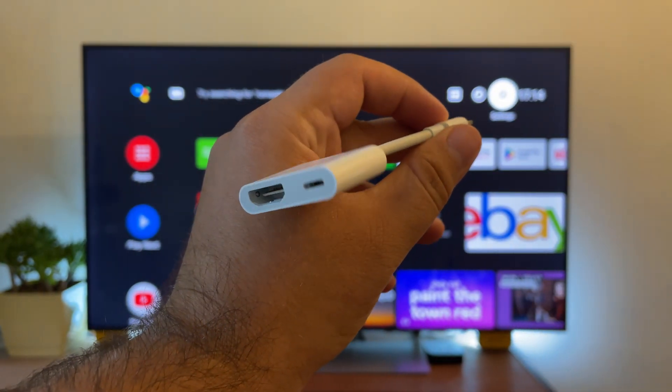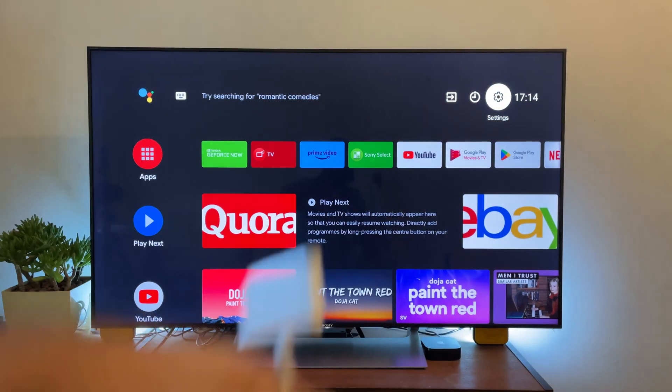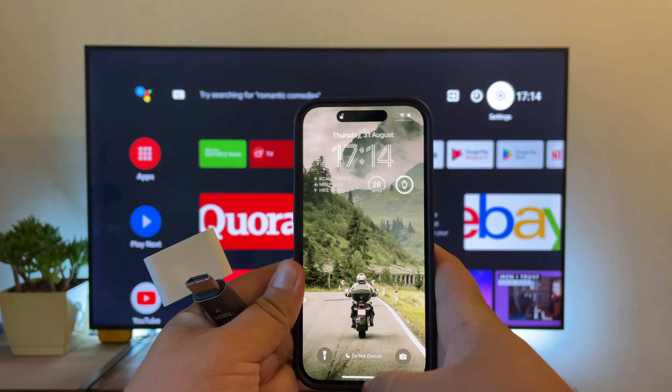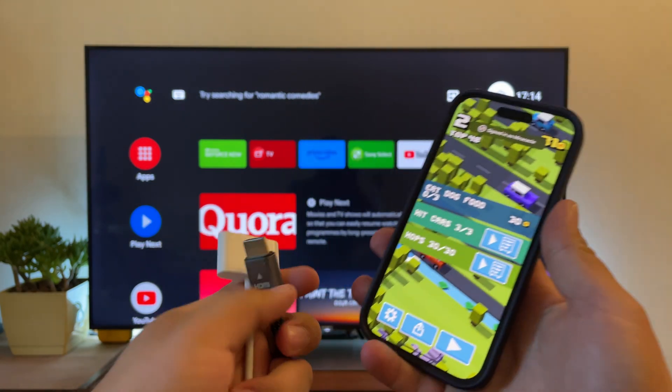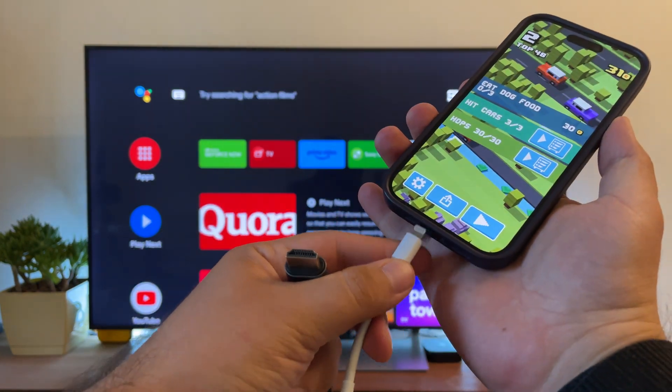With an HDMI cable, you don't need an internet connection to mirror iPhone to Sony TV. You have to purchase Apple's Lightning to Digital AV Adapter for this method. One disadvantage to using an HDMI cable for screen mirroring is that it doesn't support 4K, and it's not wireless. With that being said, here's how to use it.